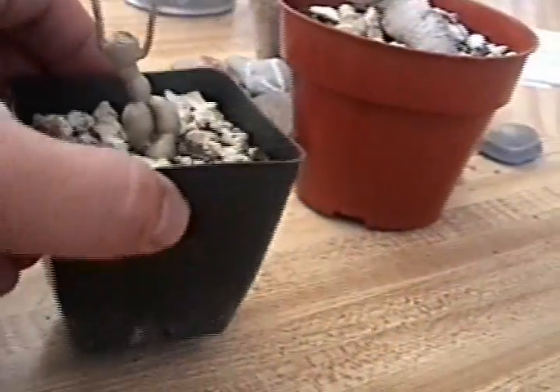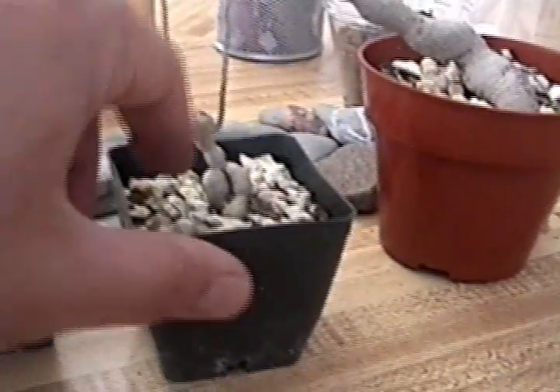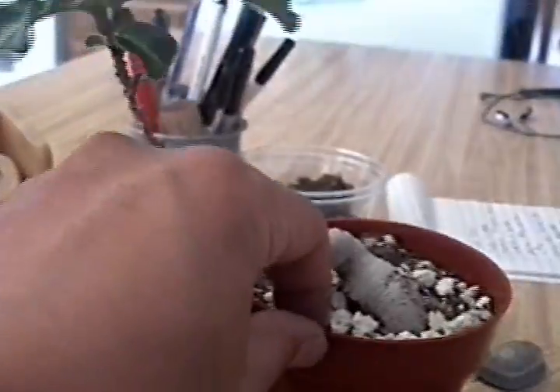Some of these trunks — they get all weirdly shaped when they get older. And they sprout up from the ground and you can do weird stuff with it. It's really nice.